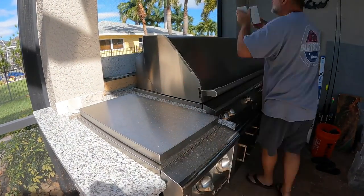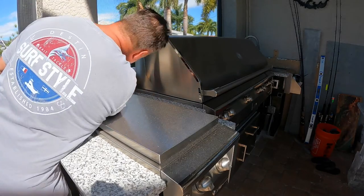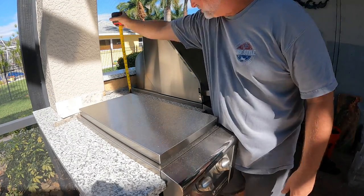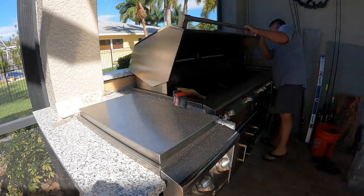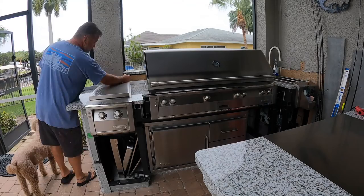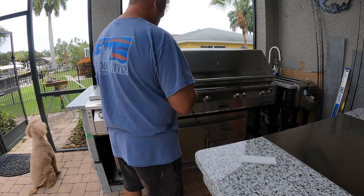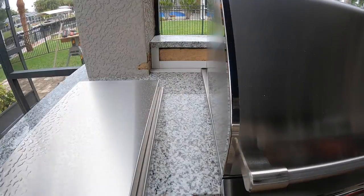Hey everyone, welcome to episode 14 of this outdoor kitchen project. I can't believe it's been over 14 weeks now because I skipped a week. In this video I get the backsplash completed, I get the columns covered with ledger stone that hold up the center bar, and I'll show you how I did all of that so stay tuned.